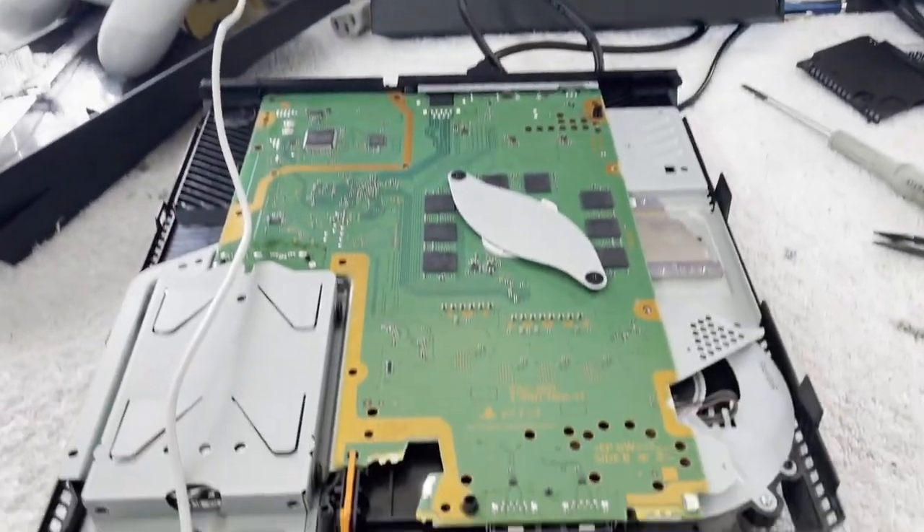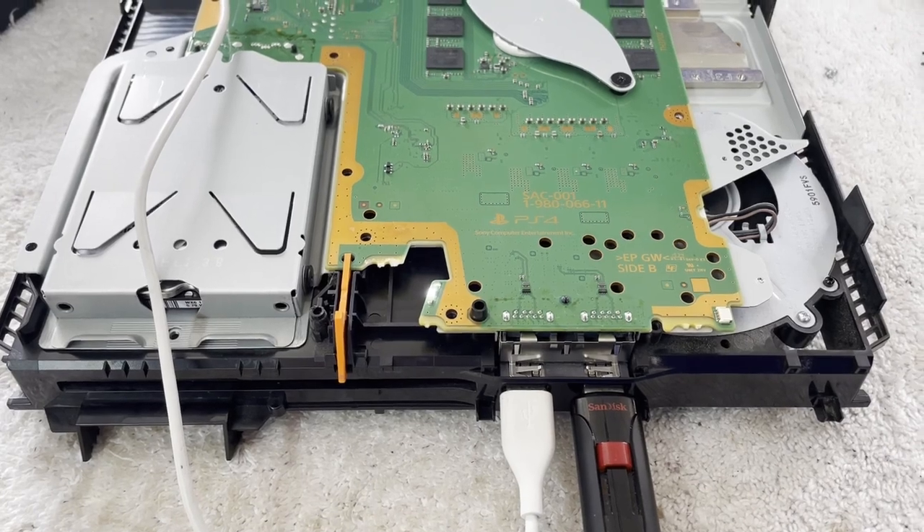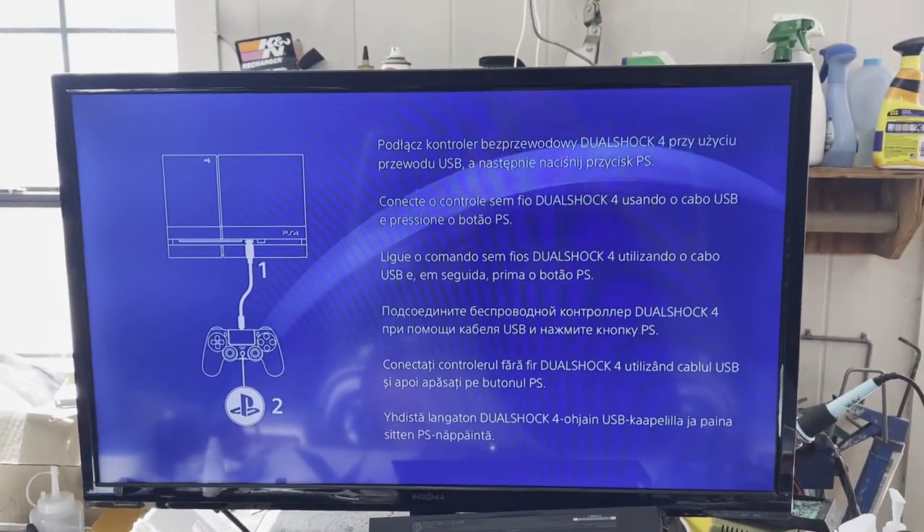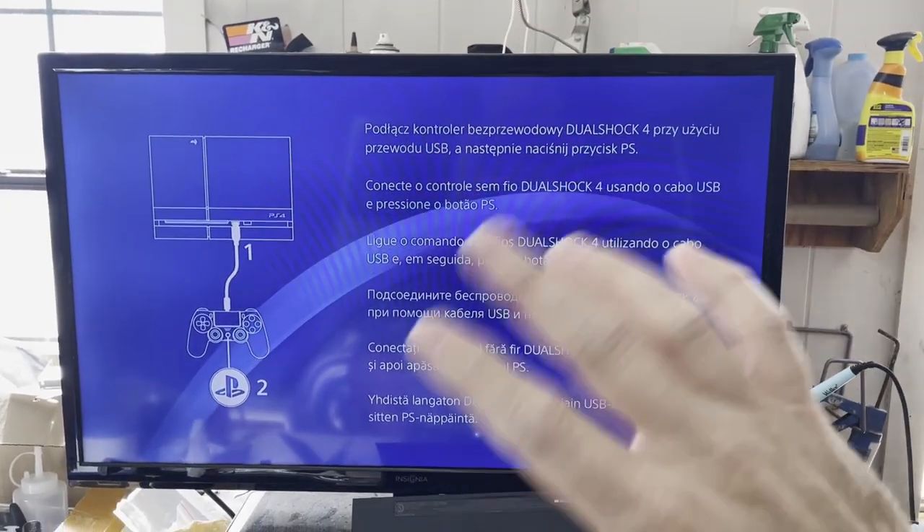That was a long road and I almost gave up a few times. But I hope it was somewhat entertaining or educational. If it was, please give me a thumbs up, and I will see you in the very next repair. So long for now.